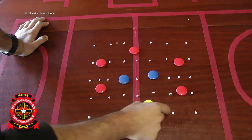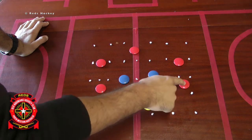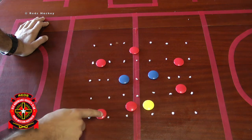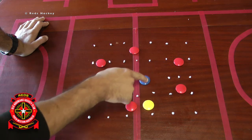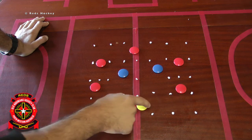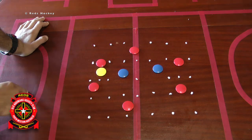This red player here is only allowed in this area here. This player here is only allowed in this rectangle here, and this person here is only allowed in this rectangle here. This defender is only allowed in this zone here, and this defender is only allowed in this zone here. The idea is very simple: try and transfer the ball from side to side and ultimately get the ball over to the other side.